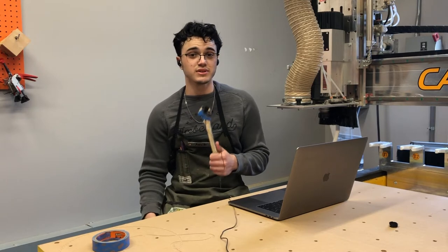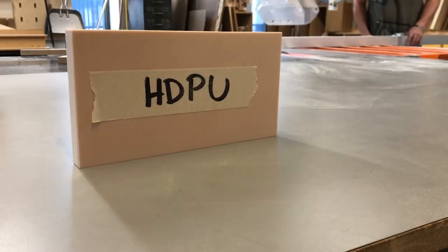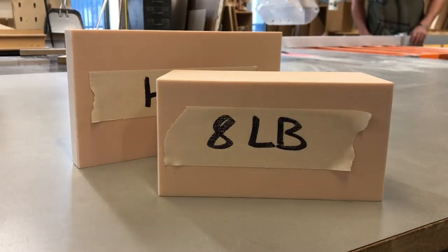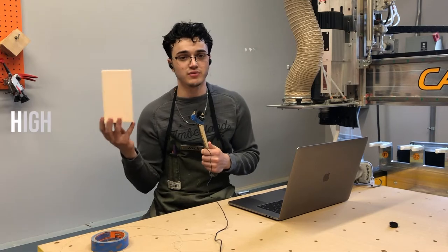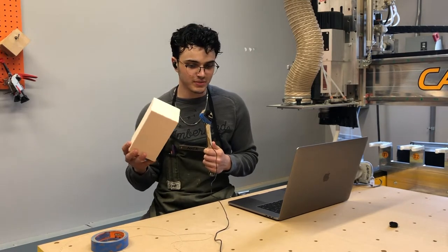Hello, my name is Jack, I work here at the wraps and shop, and I'm going to be talking to you guys about the basics of foam model making, specifically using HDPU. HDPU stands for high density polyurethane — it's a foam which in your case will be eight pound density.